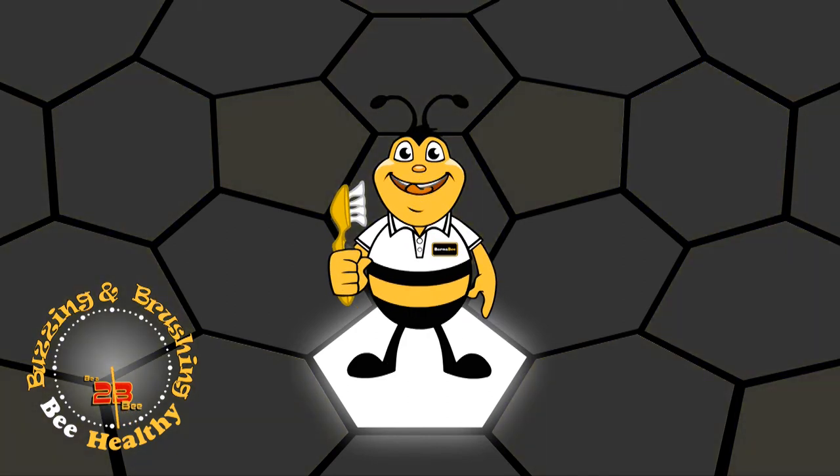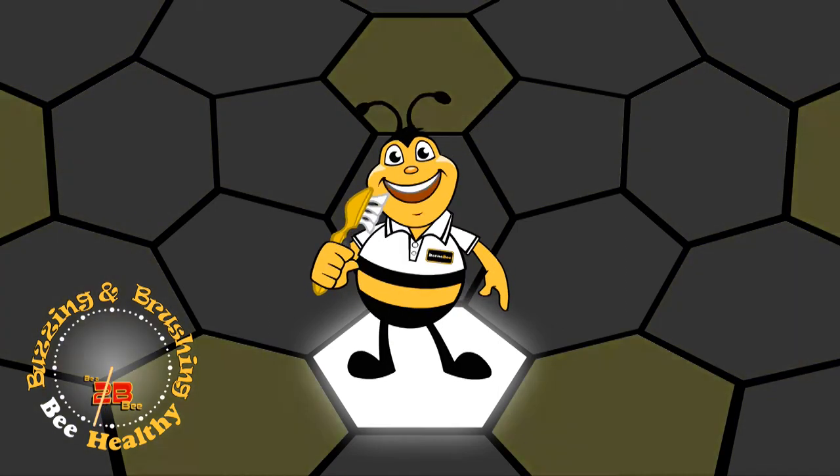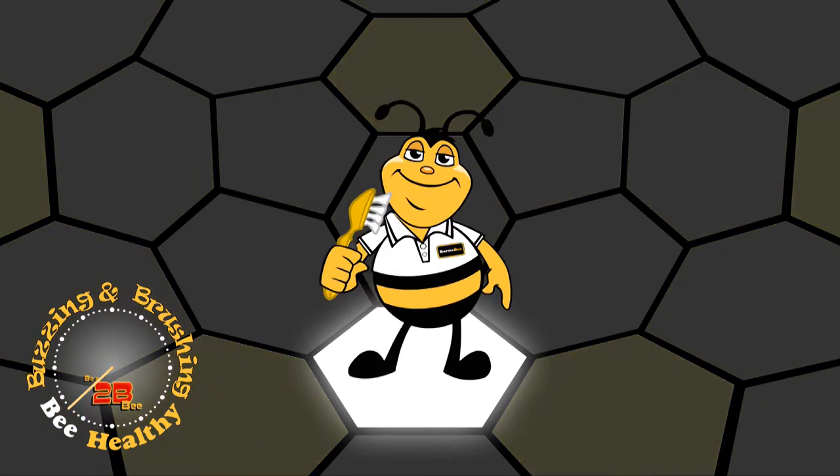Now start by wiggling your bottom like this. That's it. We wiggle down for our bottom teeth and we wiggle up for our top teeth. You'll get the hang of it. Keep wiggling.